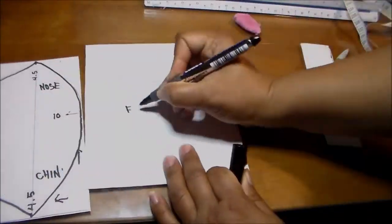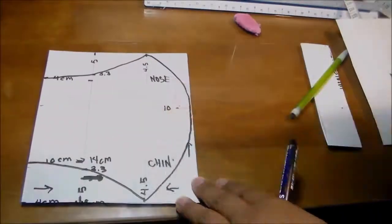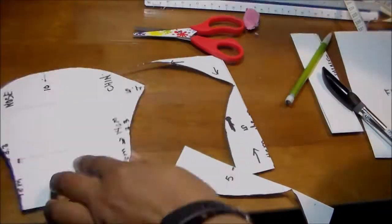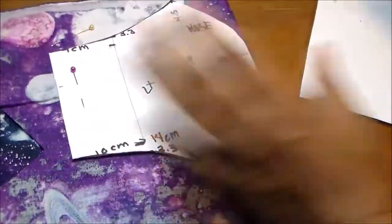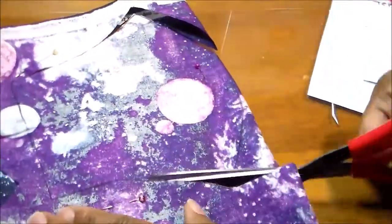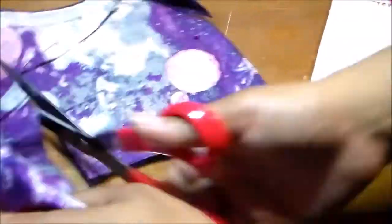Now we cut out the pattern. The other part will be used for the filter, and this part will be used to make the pattern for our mask. Now we want to cut two of these — fold the fabric and cut them.